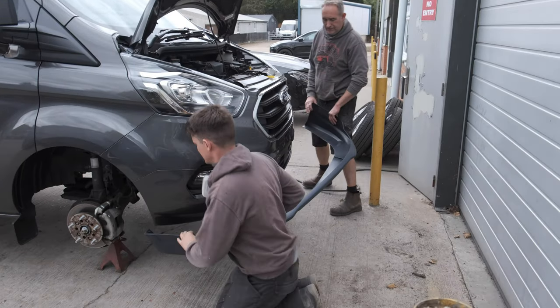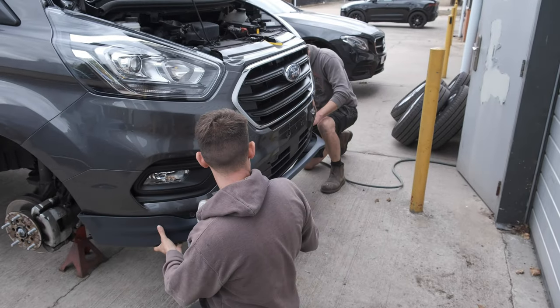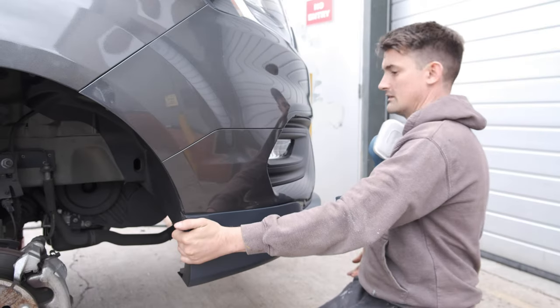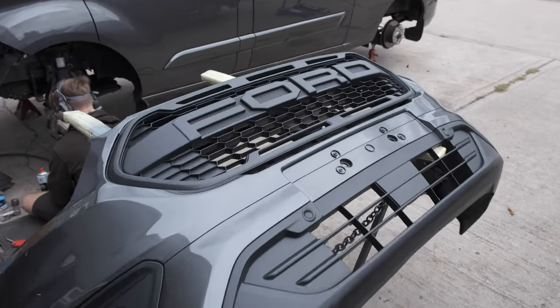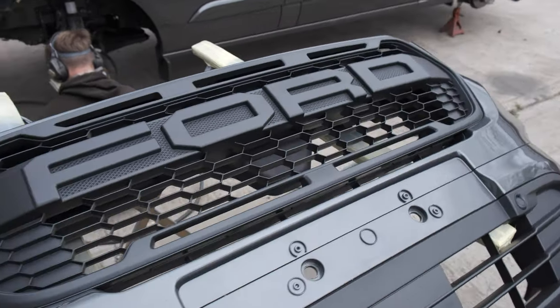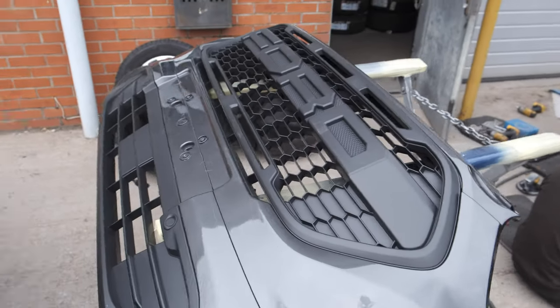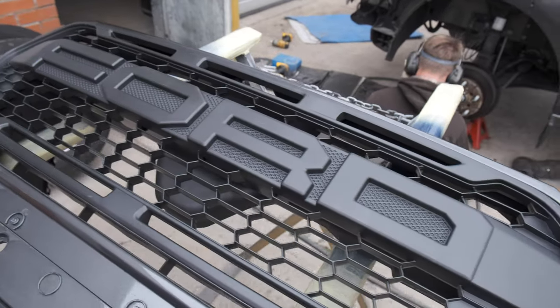Paul and Tommy are just test fitting the front bumper extension to make sure it lines up. It fits like a glove. Then here we have the front bumper for the van — Paul has already got the new grille all in place. Old grille out, new grille in. That's a genuine Ford grille. These grilles make such a difference.